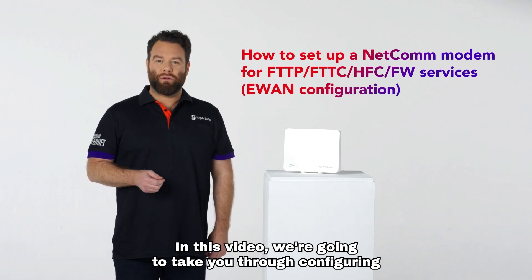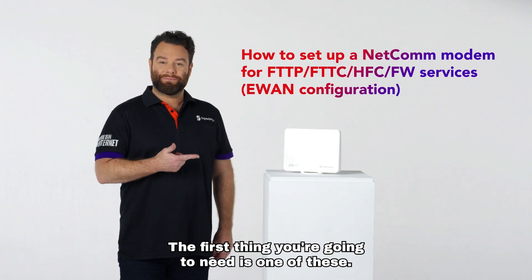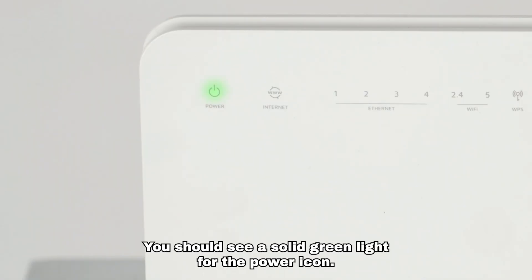In this video we're going to take you through configuring your Netcom E-WAN modem. Make sure it's plugged into the wall and the power is on. You should see a solid green light for the power icon.